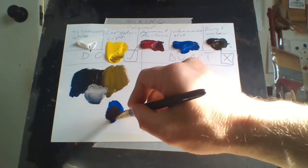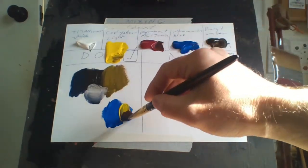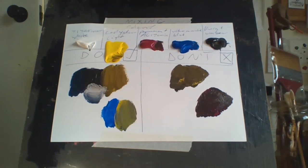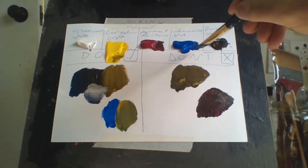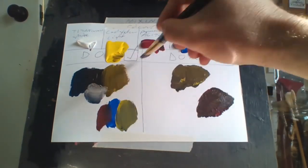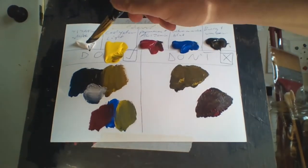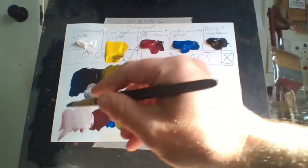If I grab another color — for example, blue — this is the best way to do it. You get a different shade, and if I want to put this on here and make it more of a purple color, you can see the variety you get. You can also use white to get different colors.